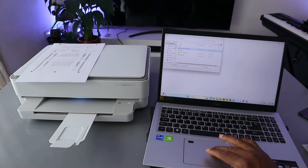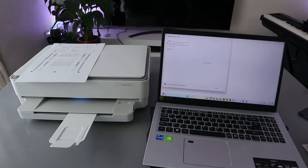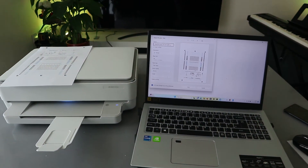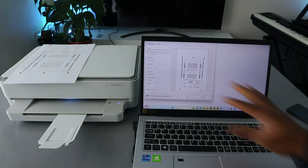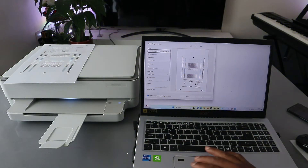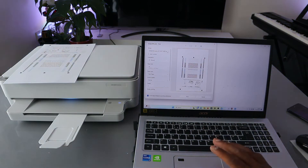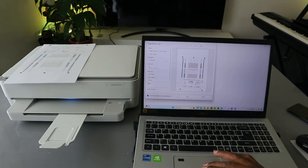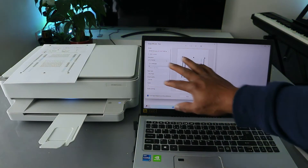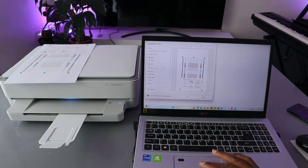When you select Print, wait for the printer to be ready. The printer is getting ready now. From the printer settings, select the correct printer — HP 6000 series. For orientation, you can select Portrait or Landscape — currently it is in Portrait.